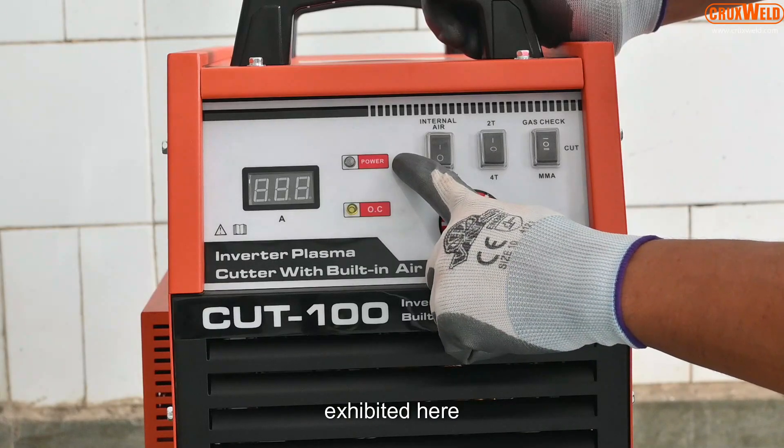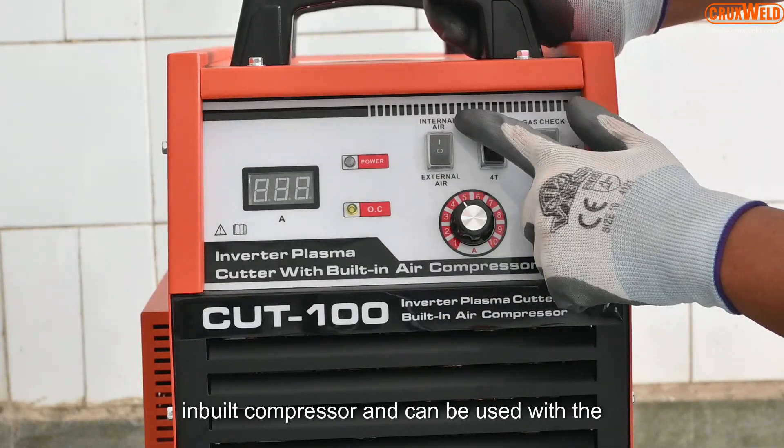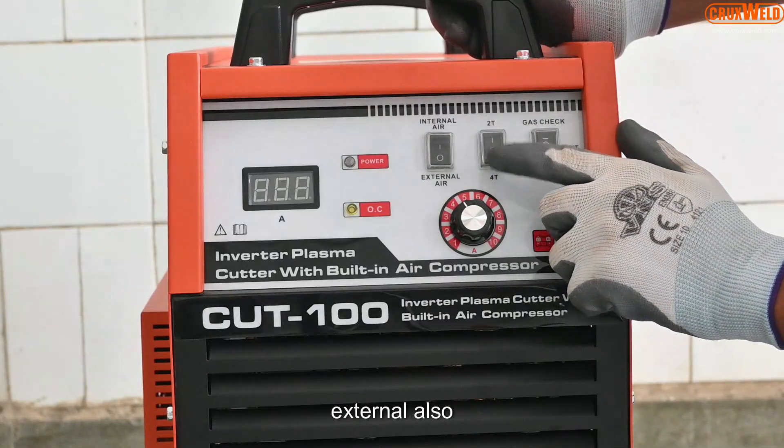The basic features are exhibited here. The most important factor is that it has an inbuilt compressor and can be used with an external compressor also.